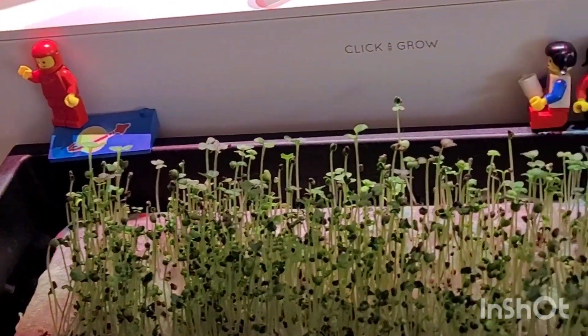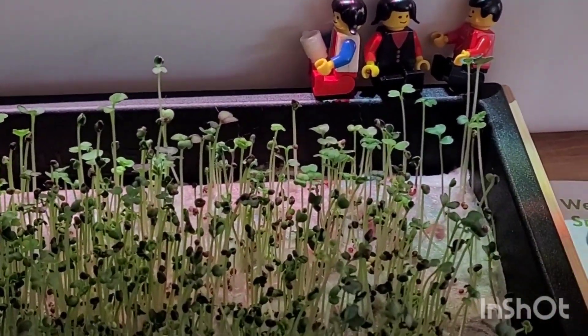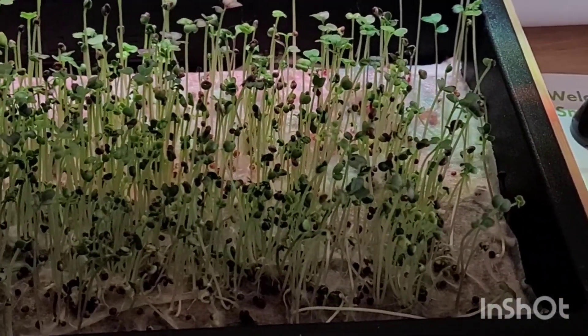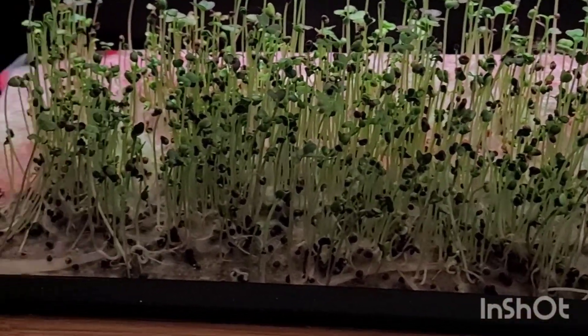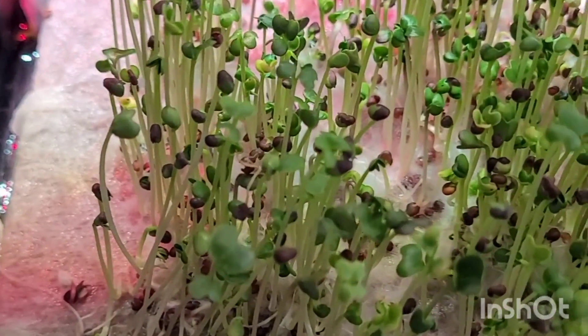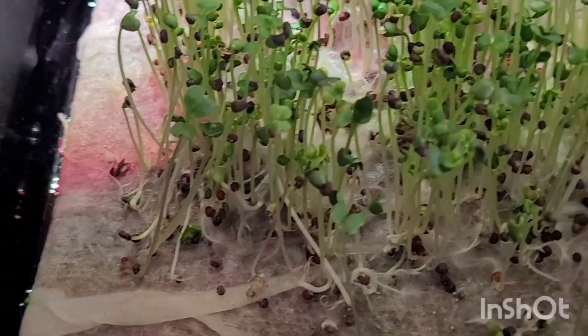My little Lego people are still just hanging out. I'm not doing a time lapse this week — those have been a lot of fun, so check out my channel for the time lapse videos. Microgreens are so fun; they grow in a week with no dirt. These are just laying on top of a paper towel and they've got enough water to last the whole week.